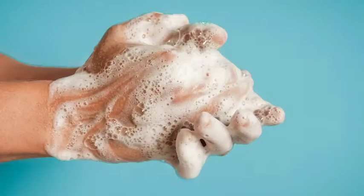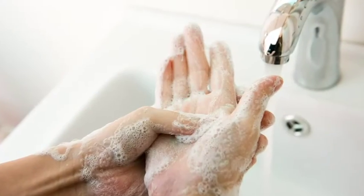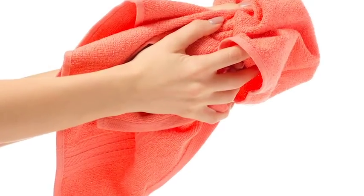Make sure you have proper hand-washing techniques. Wet the hands, lather and include the back of your hands, between your fingers, and under your nails. Scrub at least 20 seconds and rinse. Dry your hands using a clean towel.